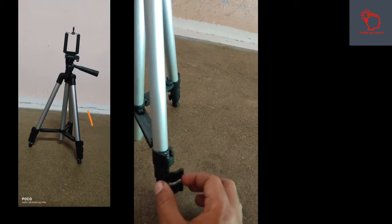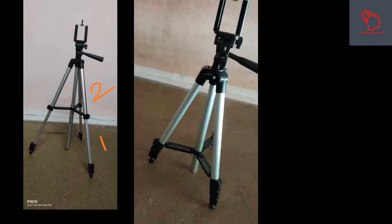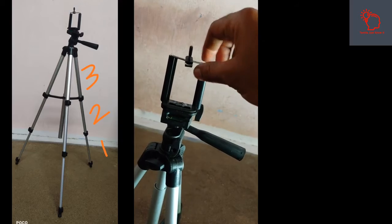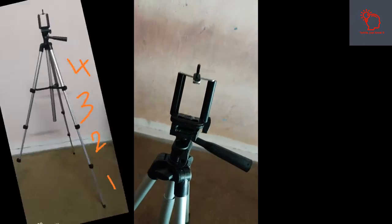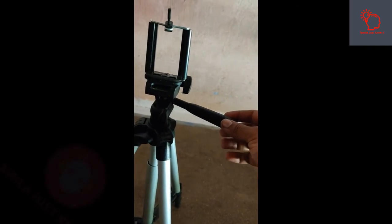We have 4 steps and we will show the photos in the video. Let's see the photos in the first step. Let's get this mobile fit — if we pull it, we can fix it on the top. This is a spring type.